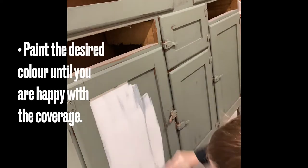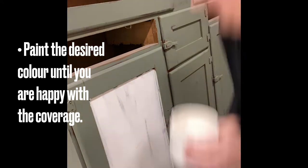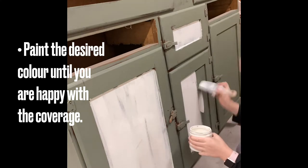First of all, you want to paint your base colour and make sure that you're happy with the coverage, because sometimes when you're using paint inlays, the paint can actually come away. So you would really use this product for a vintage weathered look.